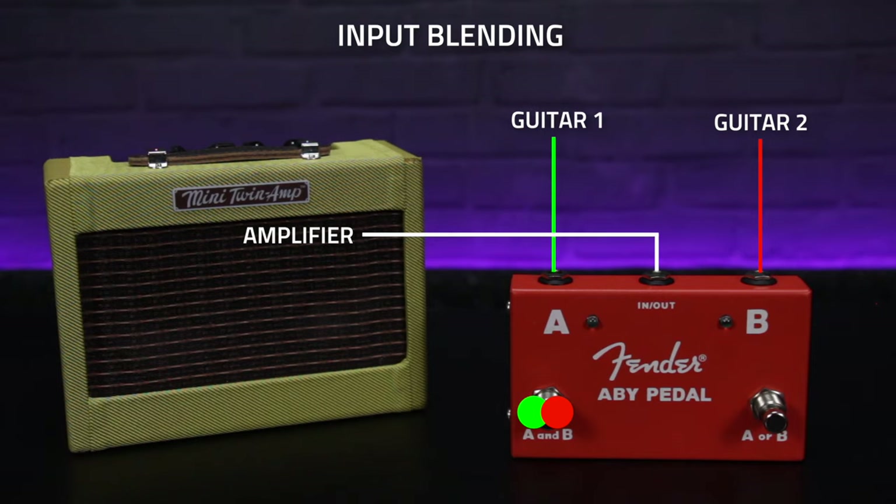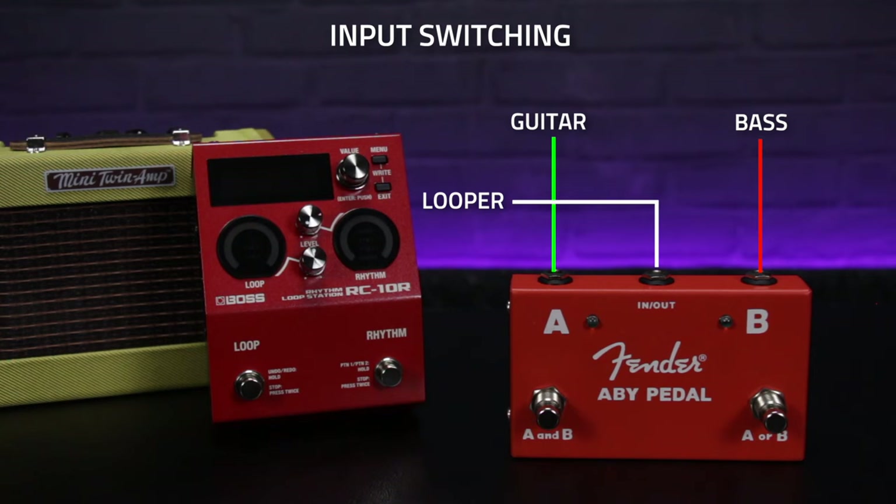This input switching method can also be really handy if you're into live looping, where time is of the essence when it comes to building loops. If you use an AB box connected to the input of your looper, it'll allow you to quickly switch between two input sources — so let's say a guitar and a bass — allowing for much more efficient loop layering.